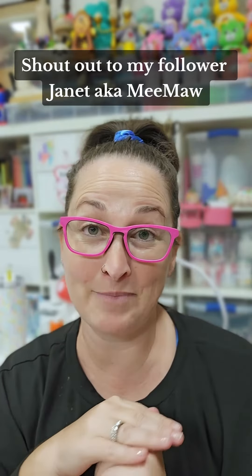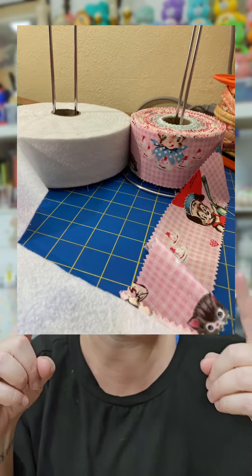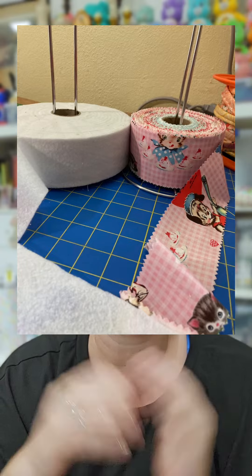Different times I've had followers reach out with different ideas and tips, and Janet — Janet aka Meemaw — recently sent me this photo and reminded me of a hack that I love. Let me show you how I adapted it.